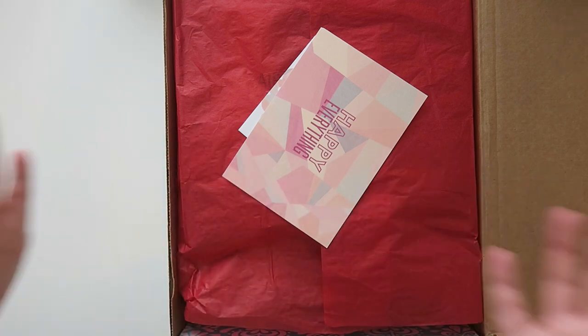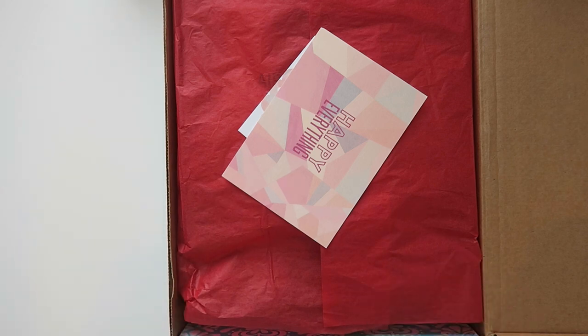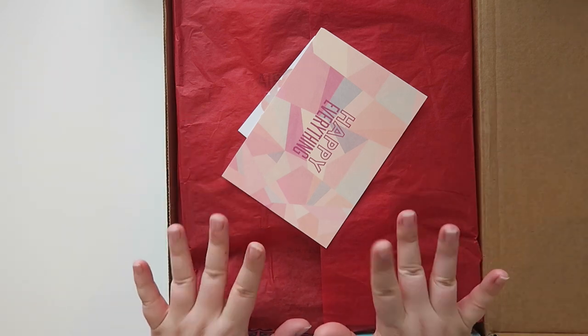Well hello all my friends and welcome back to my channel. Today we are opening up a PR box from Erin Condren. Thank you to Tori and Sam and the team over at Erin Condren for sending all of these goodies to me. When you are watching this it is teacher lesson planner launch day, so all the links are going to be below if you would like to check them out.